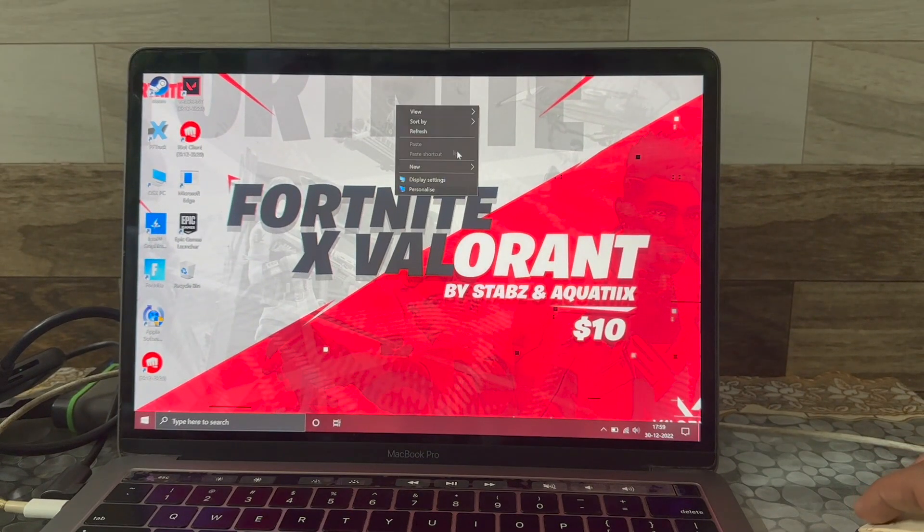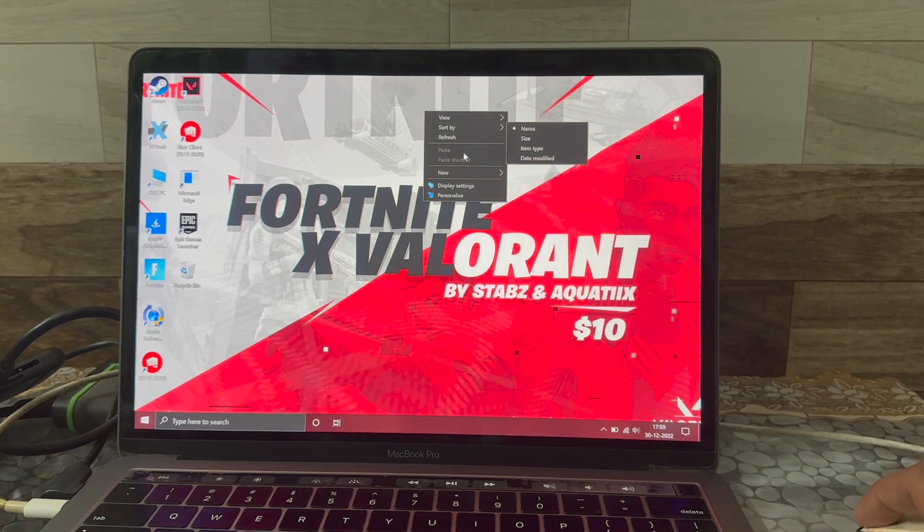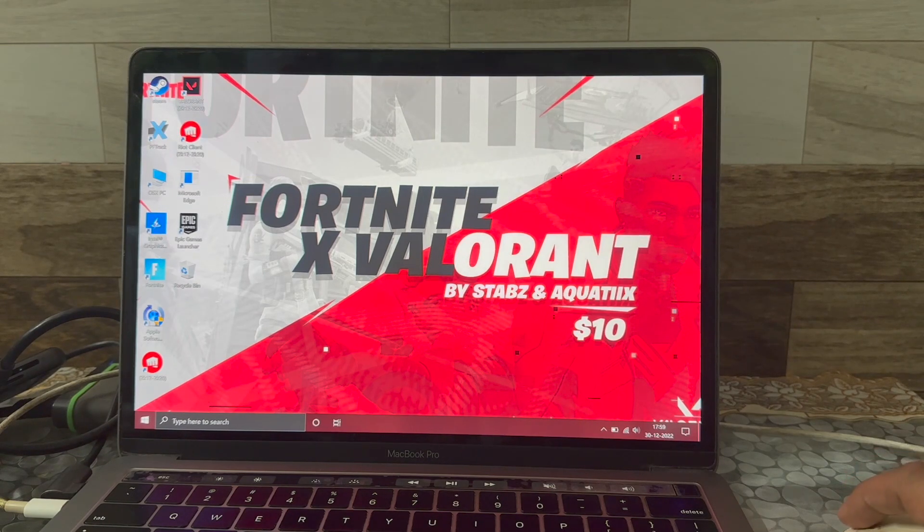What's up guys, so in this video I'm going to show you how Valorant is working on this 2020 MacBook Pro. Many people have commented on my recent Valorant video that it's fake and it's not working on this MacBook — as you can see, it's right on your face.